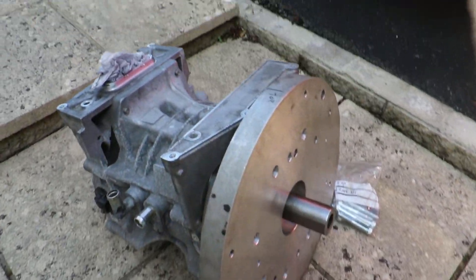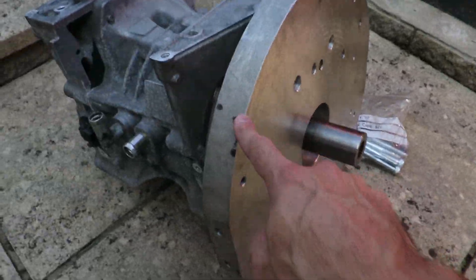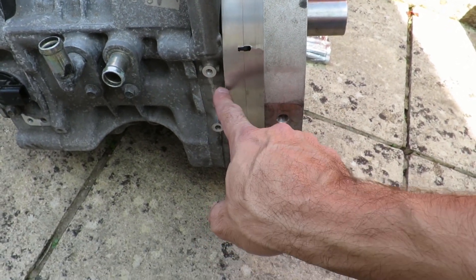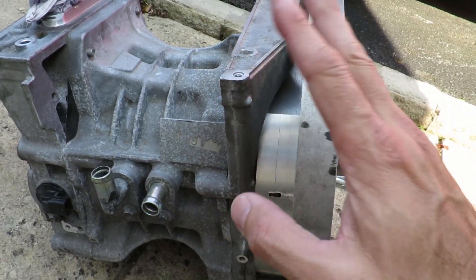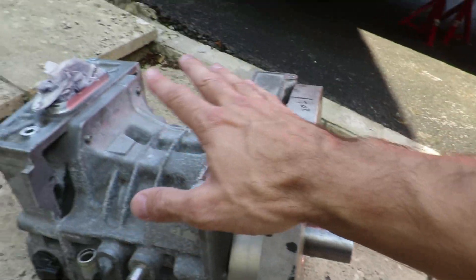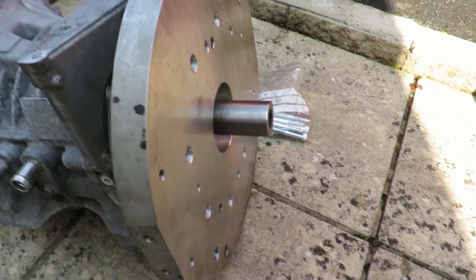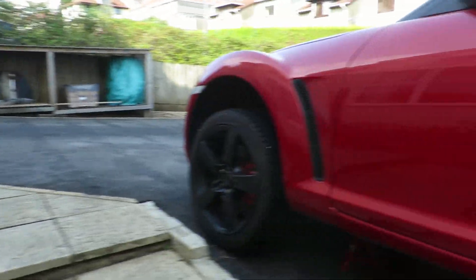Down here we've got the motor and the original adapter plate that connects to my gearbox. What we've done is made a secondary adapter plate to adapt the adapter plate to the Nissan Leaf motor - that's about 40mm. 40mm should be enough to push the whole motor back away from the firewall and give it clearance so the inverter can sit on top nicely. I'm going to bolt them together and then use my crane to hoist it back into the car.